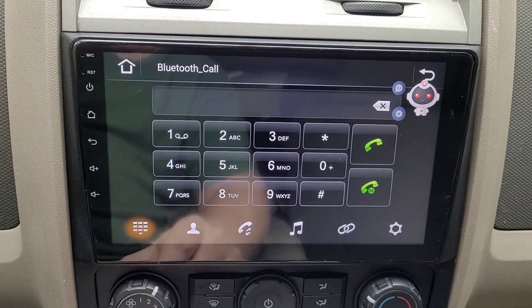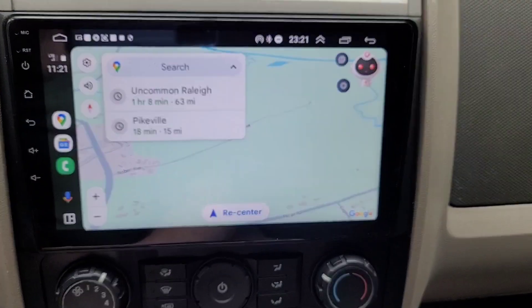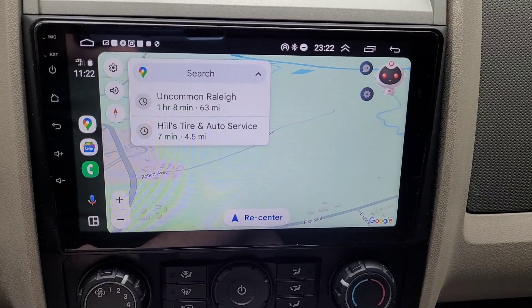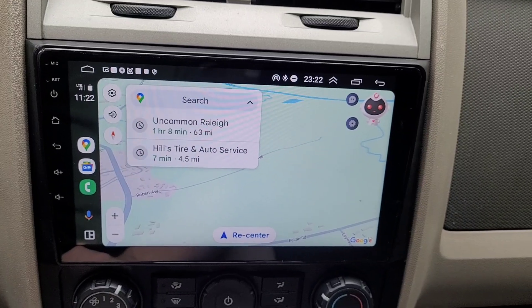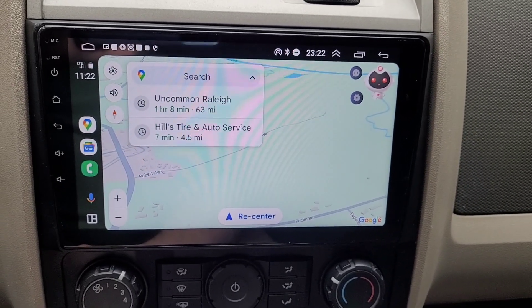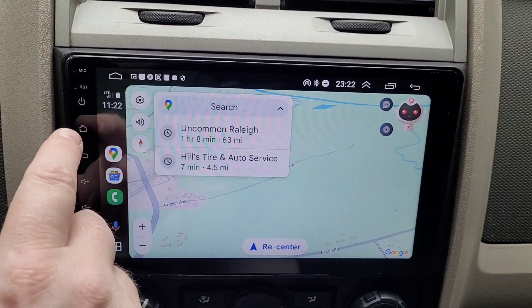The pairing worked — Android Auto is up and running. I did not have to download their Z-link app; this is just working with Android Auto. I also managed to get it working with Apple CarPlay too. Music is connected, phone is connected — a success.